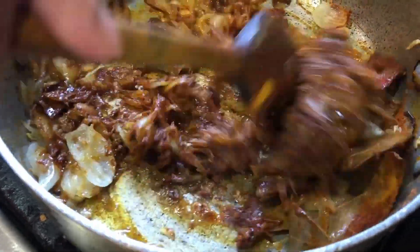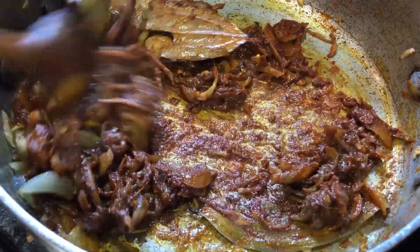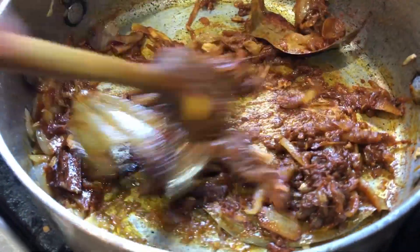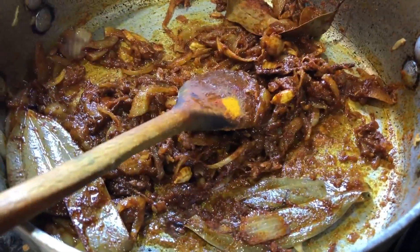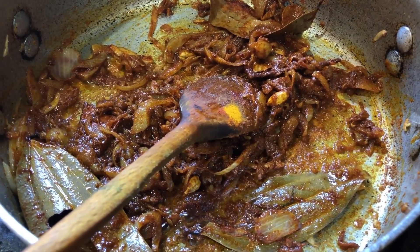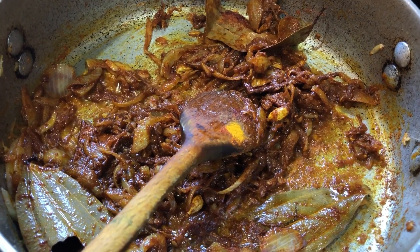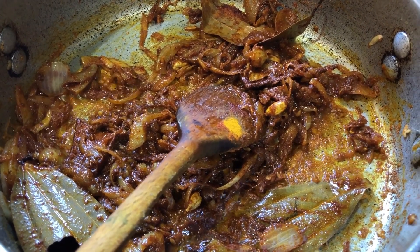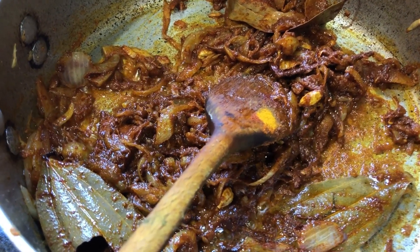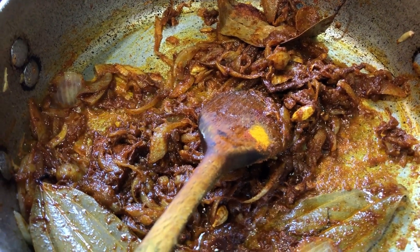Now we have to simmer it for a couple of minutes, till the spices literally bloom and release more flavor. Because if you put water in now, you will get the smell of raw spice. So you have to really cook it for a few minutes.